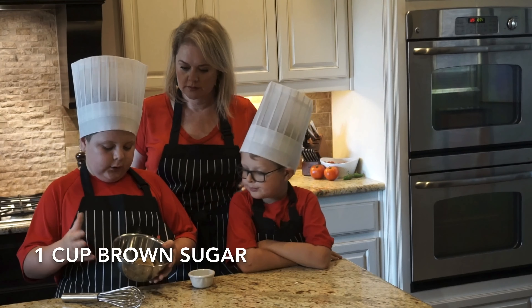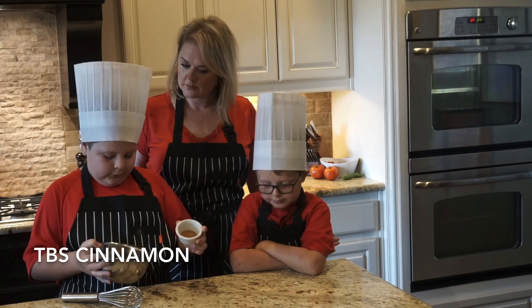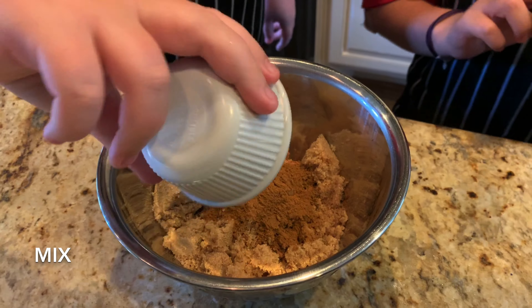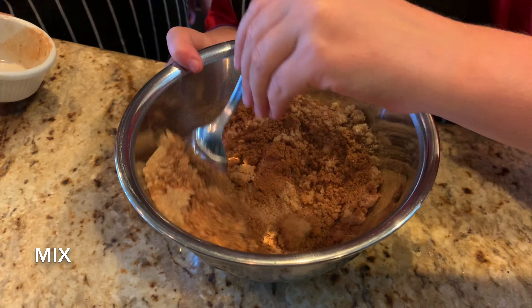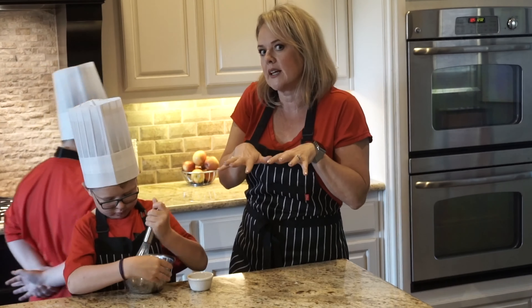Next step: a cup of brown sugar in a medium bowl, and a tablespoon of cinnamon. It's going to make a kind of a cinnamon brown sugar filling for our cake.